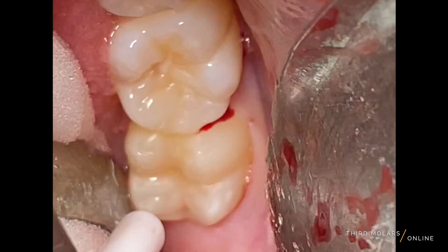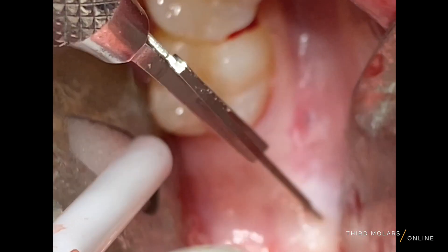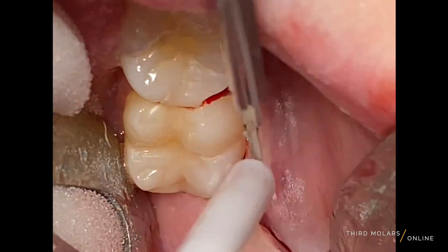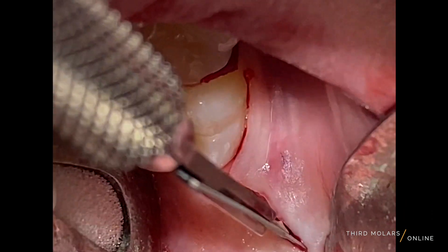This is why we make our flap designs towards the buccal and don't make incisions straight up the ridge on the distal of the second molar. All of our incisions are directed towards the buccal to not only provide us with great access and visibility, but also to protect that lingual anatomy.